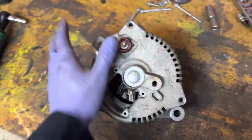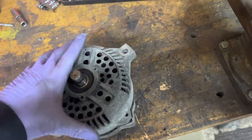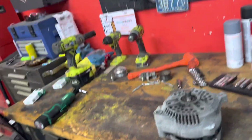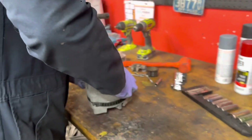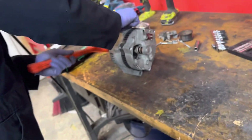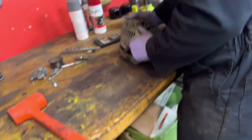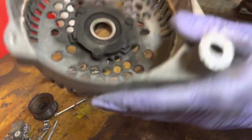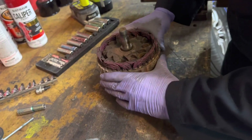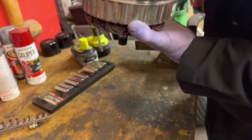We've got all these bolts out. Now this thing should hopefully just fall apart. Let's try something like this — here, you hold the camera, man the camera. So we've got a housing we can take to go get powder coated. We'll have to use the puller to get the bearing out.